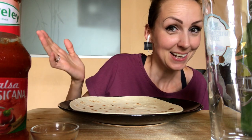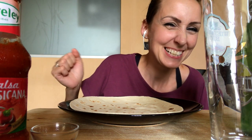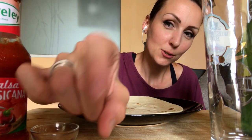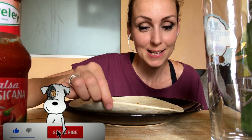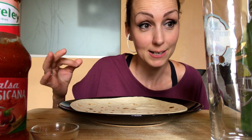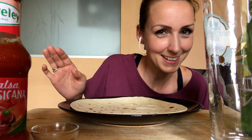Ciao ragazzi, anche oggi a pranzo insieme. Spero stiate tutti molto, molto bene. Benvenuti nella mia tavola. In realtà non era proprio la tavola che pensavo di utilizzare, ma fatalità, io decido di fare il video di mukbang e i vicini decidono di tagliare l'erba.